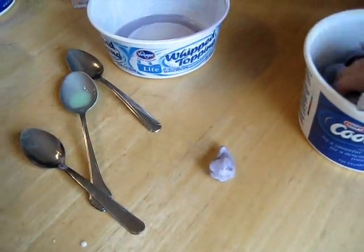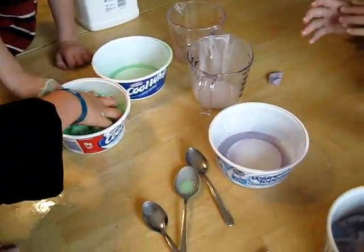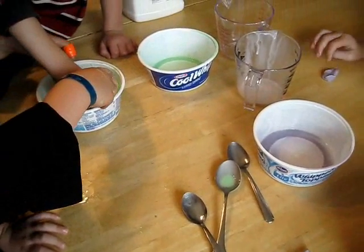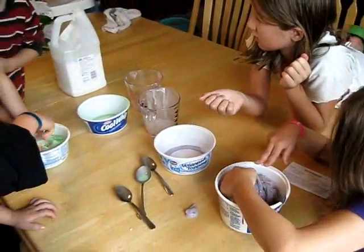If you let it sit still, it'll slowly sag and turn into a flat piece of flubber. And if you put this in a container with a lid, it'll last for a while before it gets dried out. What do you guys think of flubber?